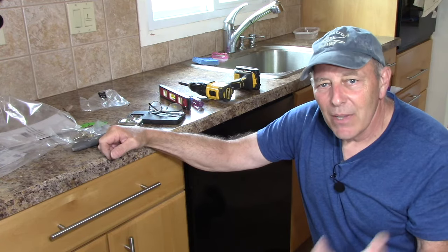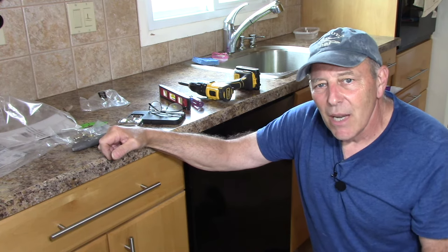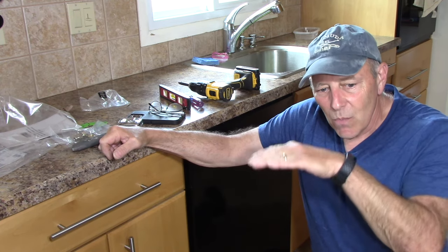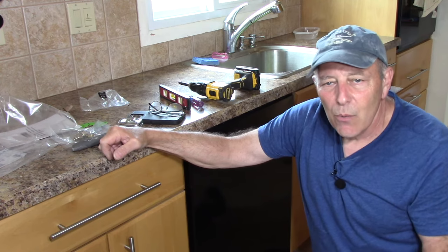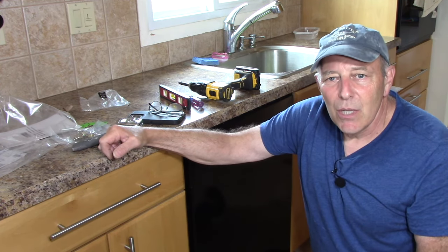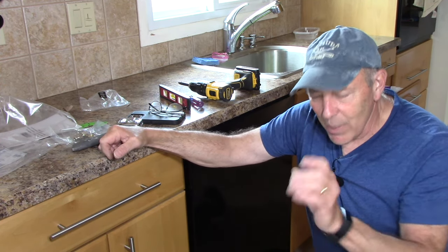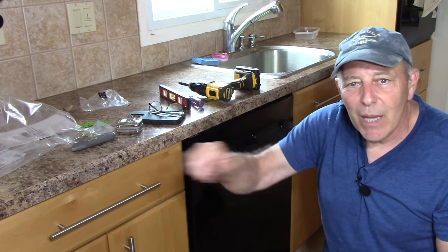To wrap up: putting in a dishwasher is not that difficult. Working underneath the bottom has limited space, but once everything is connected and confirmed not leaking, the panel is back up, the legs are adjusted to the floor for a nice straight line, and there are no leaks anywhere. We're going to go turn on the fuse in the circuit breaker box and run a test cycle to make sure everything is okay, then clean up our tools. Thanks for watching and see you on the next one.